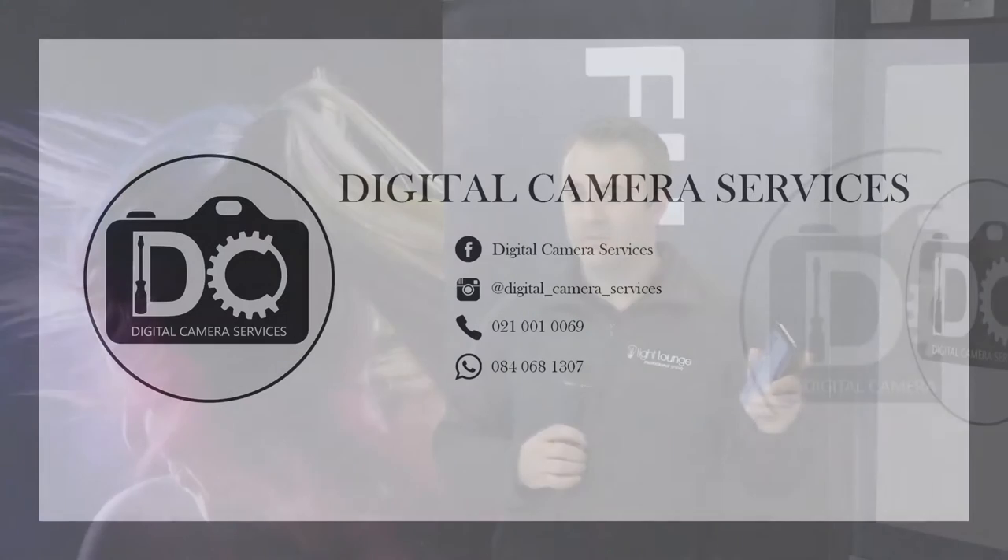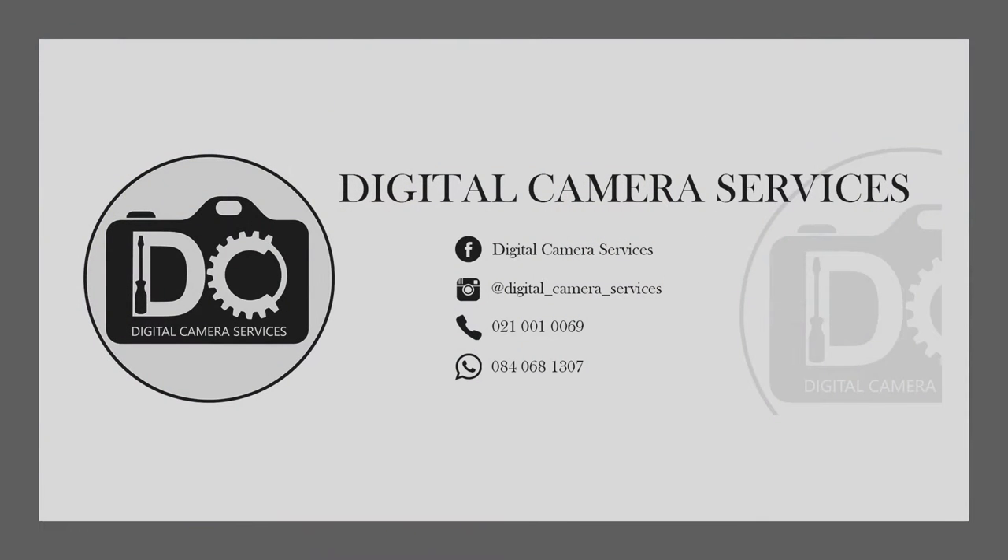You can follow us on Instagram at Digital Camera Services. There's a WhatsApp line — 084 068 1307. If you have any questions, drop him a message. He's very good on social media. If you have any questions, just drop him a message and say this is my problem, can you help me?